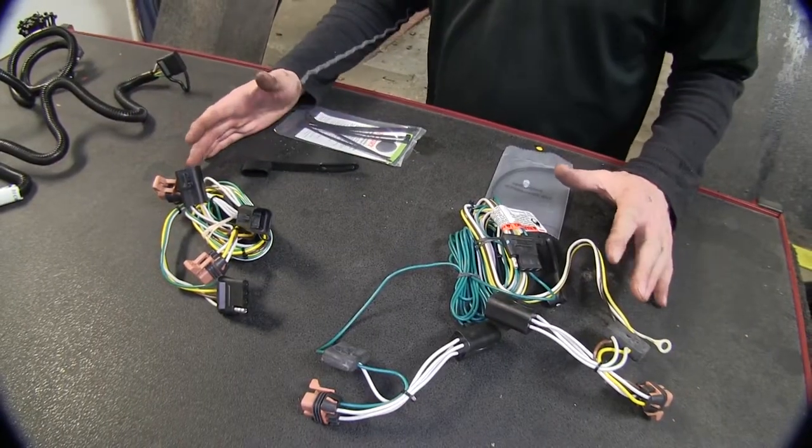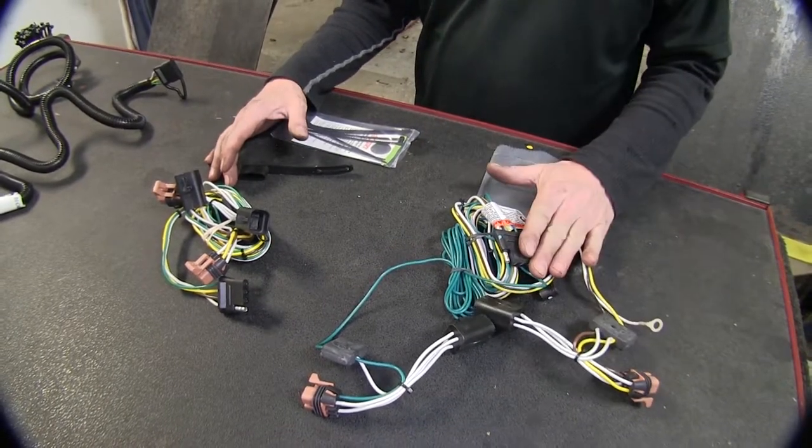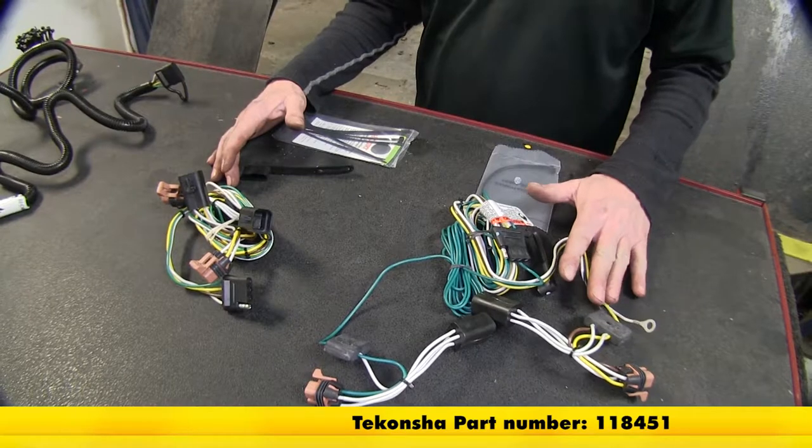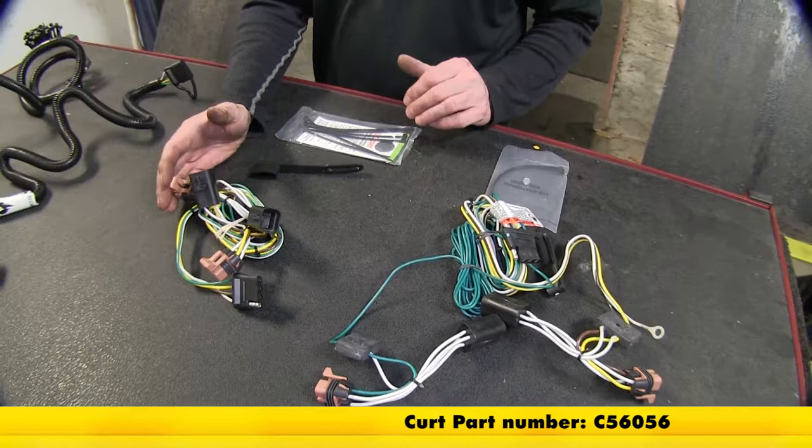Let's go ahead and look at these two first — this is probably the most common out there. Our Tekoncha is going to be part number 118451, and our other one from Curt is going to be part number C56056.